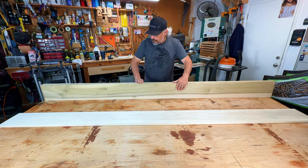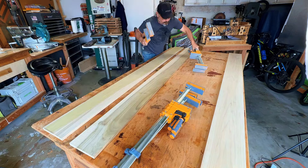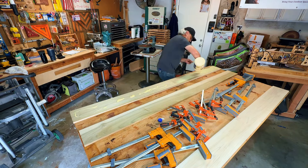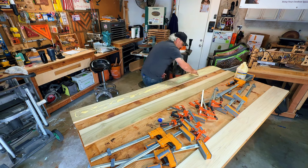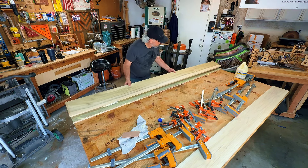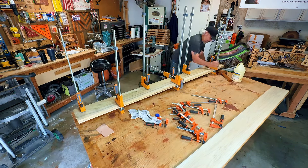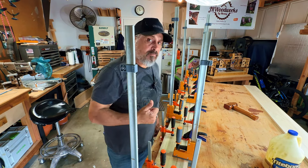Let's get this thing glued together. That should be enough clamps, I hope. I'm gonna use this spreader because it's just easier for me - I'll probably pour out too much. We're gonna let that sit overnight and I'll see you tomorrow.